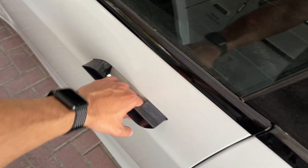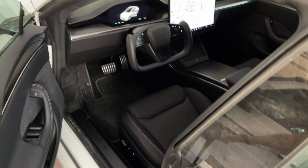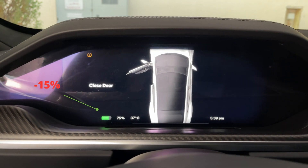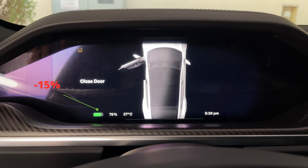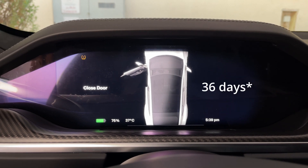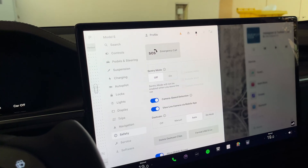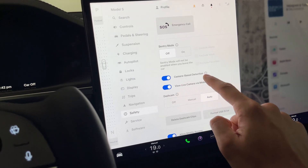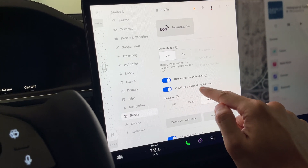It's definitely been a long time since I drove the car — I actually left it for 30 days just to see how much battery it consumed. It's at 75% since I last charged it to 90%, 30 days ago. That's not bad. The only feature that was kept on for the past 30 days was camera-based detection and the live camera via the mobile app.